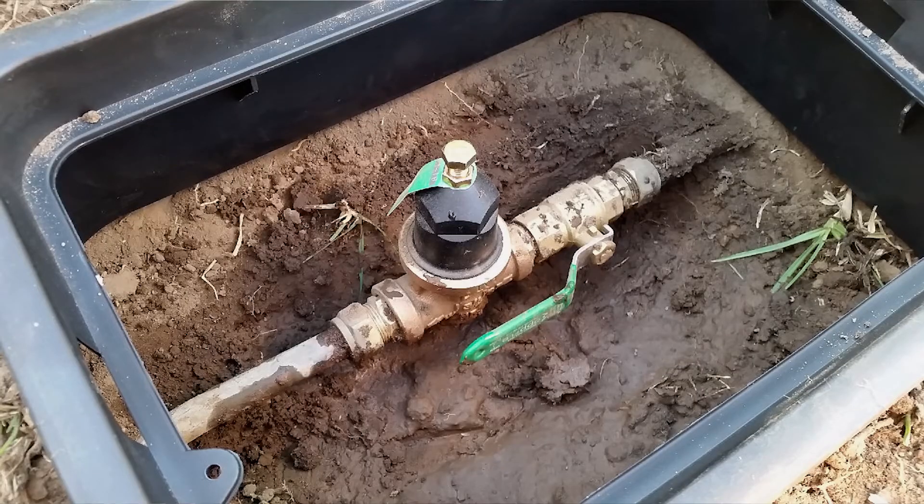The pressure regulator allows you to adjust the operating pressure to the irrigation system to avoid evaporation, misting, overspray, and runoff. Austin Water has a rebate to install a pressure regulator. Go to austinwater.org.